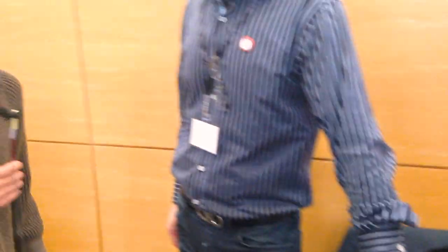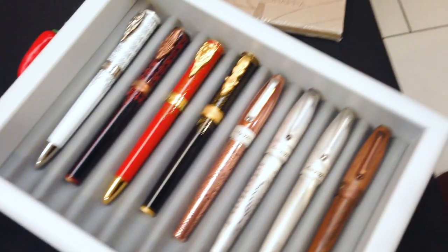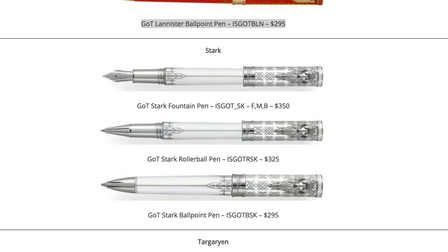Can you please tell me more about the pens? You have the famous Game of Thrones pens. We do, from Montagrappa. All the families are there — they're currently out. You have Lannister, you have Stark, Baratheon.